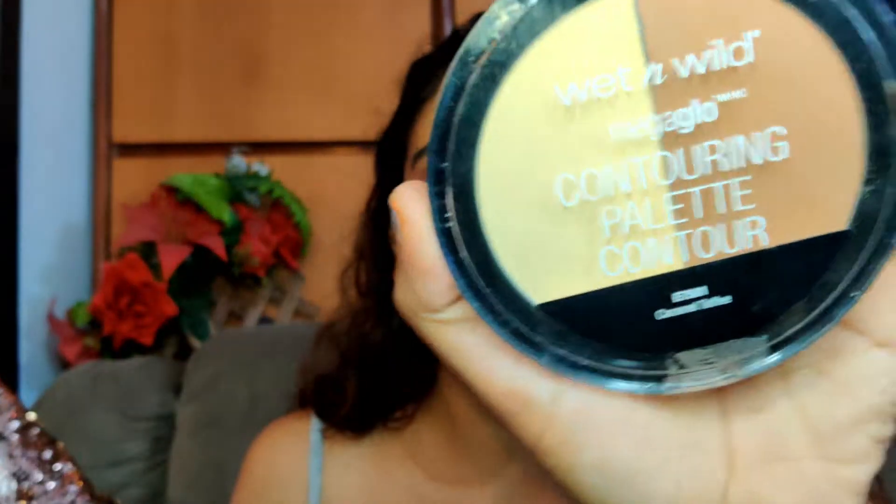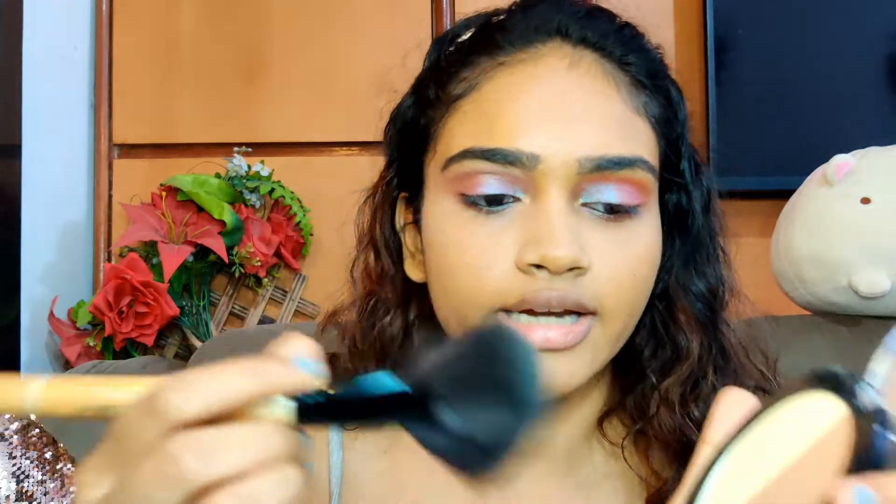For the contour I'm going to take this same contour palette by Wet n Wild and use a big fan brush — I'm just going to swirl it in and make this fish face. You start your contour from the start of your ears and go down to the midpoint of your cheek, like this.